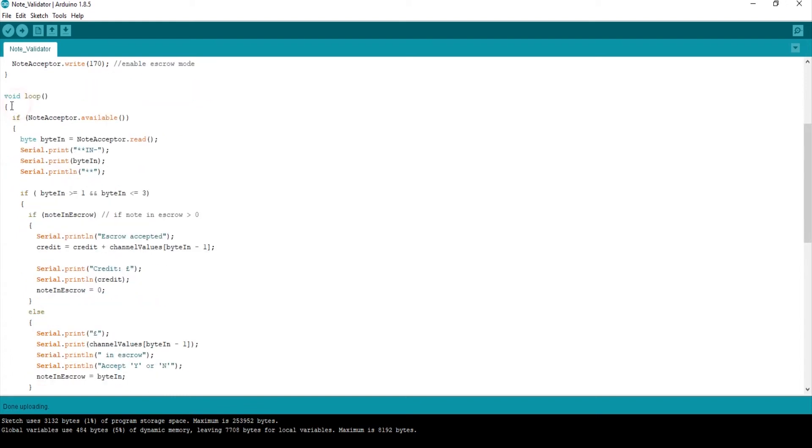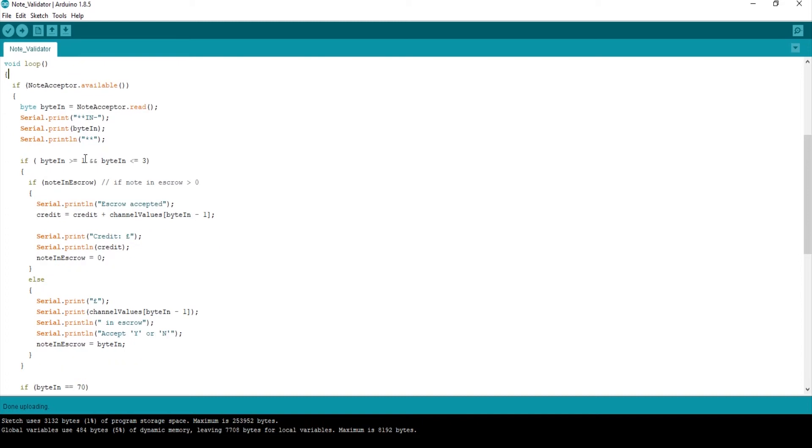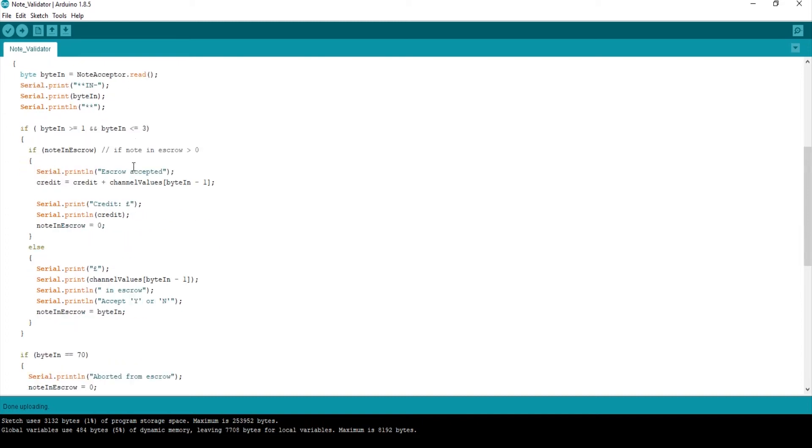So into the loop. The first thing we do is: if there are any bytes available in the buffer from the note acceptor, we'll read this byte into 'byte in' and then print it out on the serial monitor. These stars just tidy up the program so I know what's coming out of the note acceptor versus what I'm writing in. So here I'm only interested in bytes 1, 2, and 3. If I put a £5 note — which is channel 1 — I'll get a byte which is 1, so I'll enter this function with the number 1.